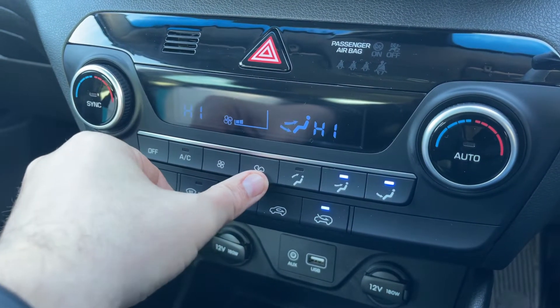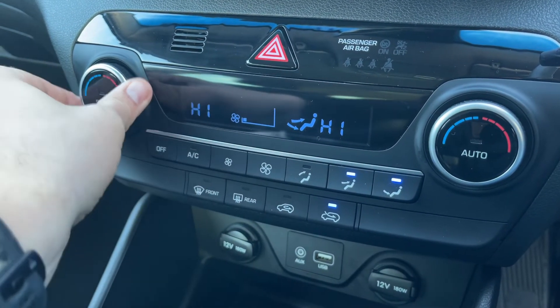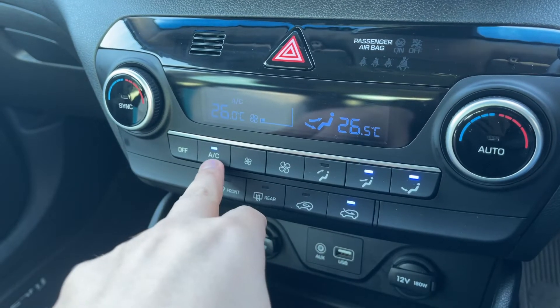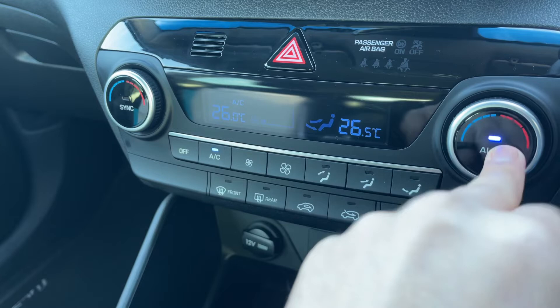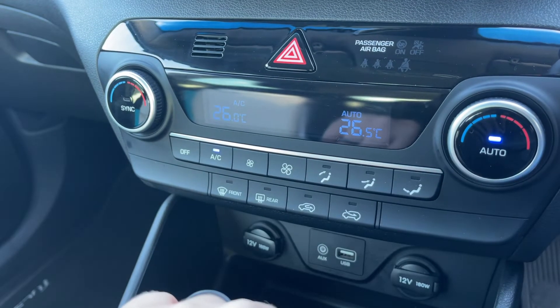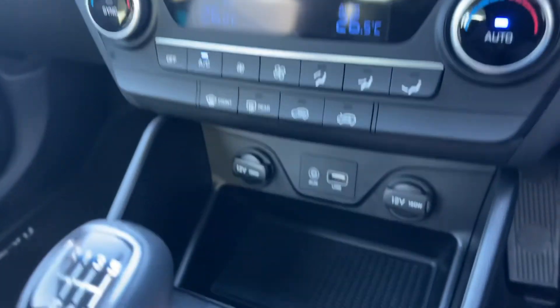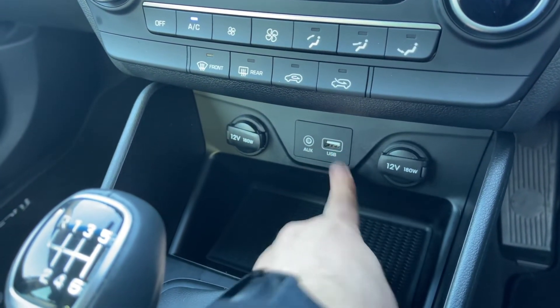Working our way down we then have dual zone climate control, so you can adjust the fan speed up and down, and adjust the passenger and driver temperature independently. That button turns your air conditioning on and off, or hit 'Auto' and the car will maintain the temperatures you've set by taking full control of the fan speed for you.